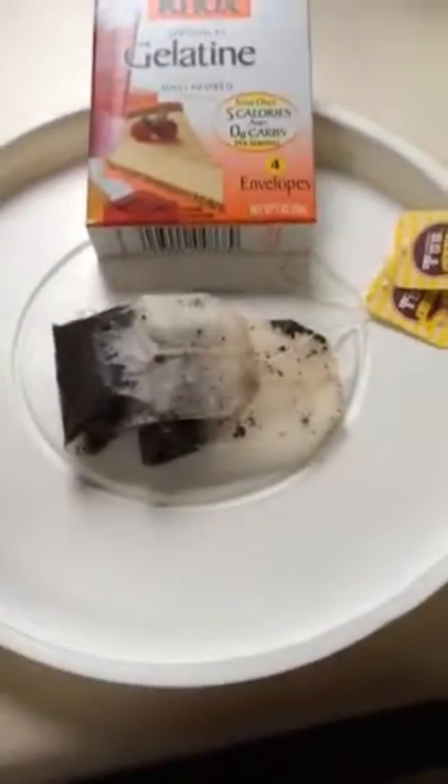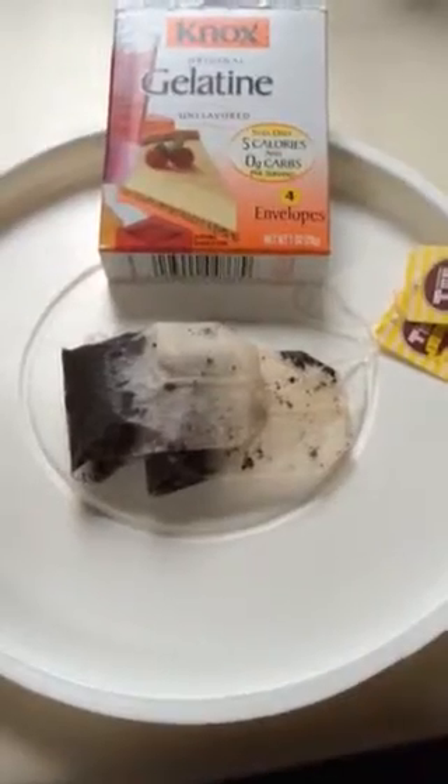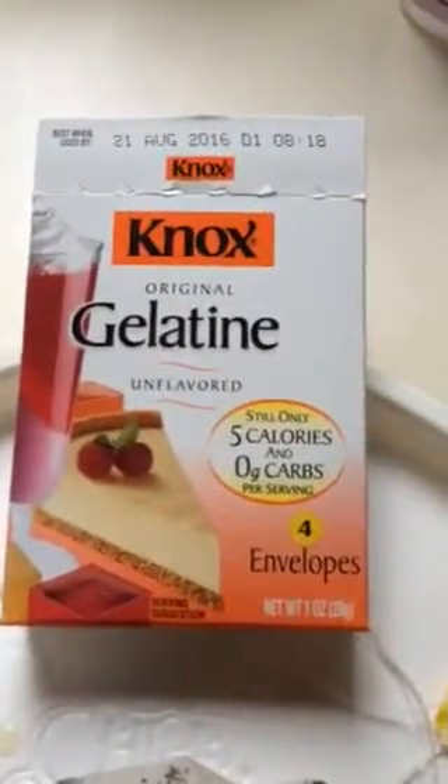The color is tea-colored because I put in two tea bags for one minute after the water was boiled, and now I'm going to add two packages of gelatin.